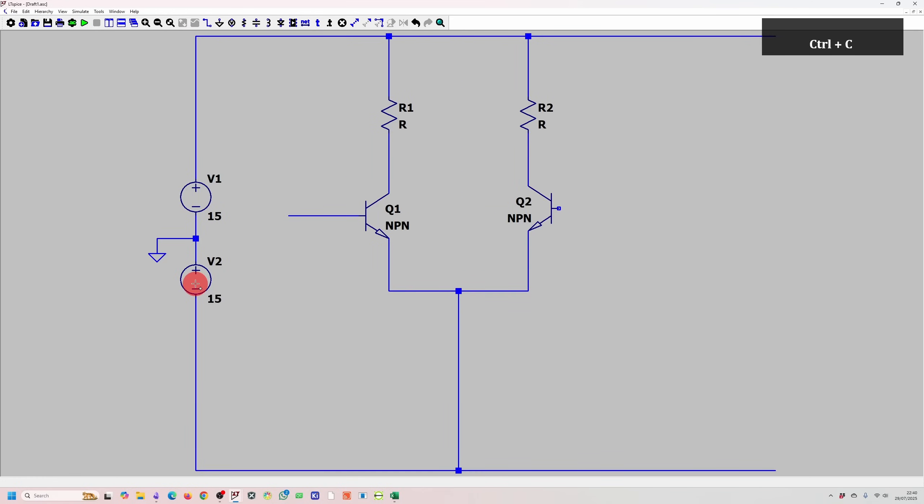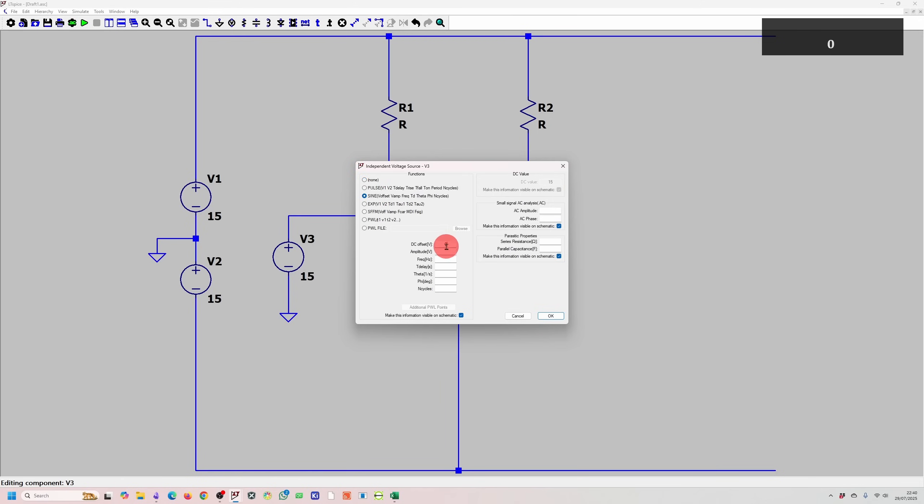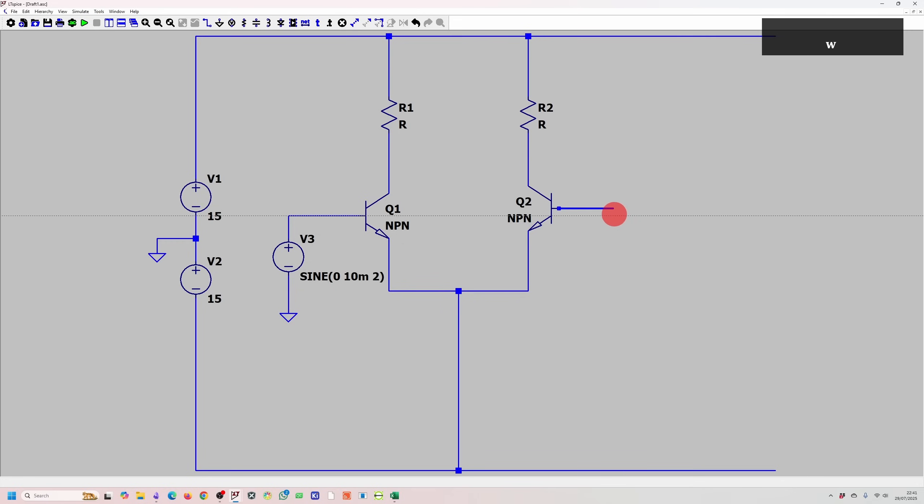We need an input signal to one of our transistors. Let's copy a power supply, connect it to ground, and make the signal very small — a DC offset of zero, 10 millivolts amplitude, with a frequency of two hertz. The other transistor is connected to ground. Our input signal comes in here, and for the time being we'll take our output from this side. Next, we can add in our RE resistors, or emitter degeneration resistors, which allow us to control the gain.